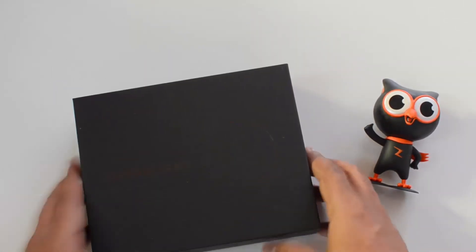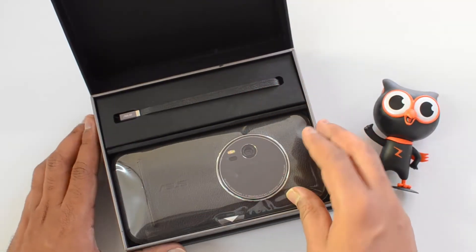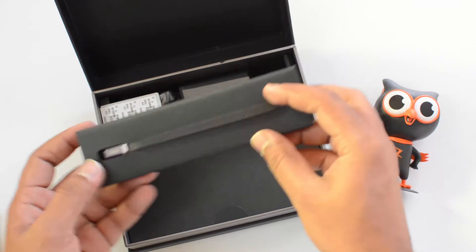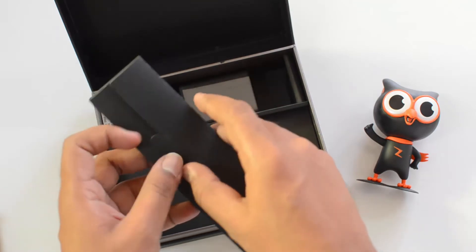There you go — it's a really neat box packing. We have the ZenFone Zoom here, so let's keep the device aside for a minute. I can see there is a lanyard cable also included, which is something really good from Asus — you can hook it with a camera.